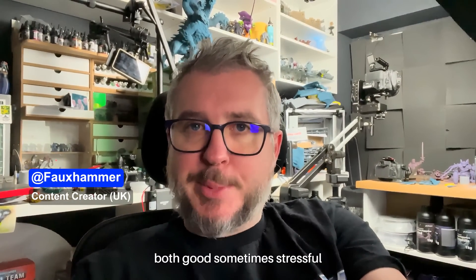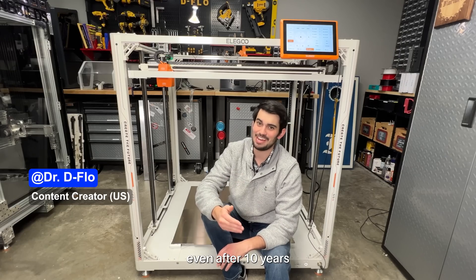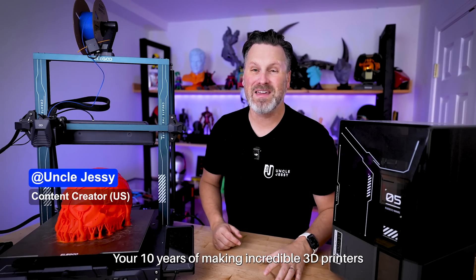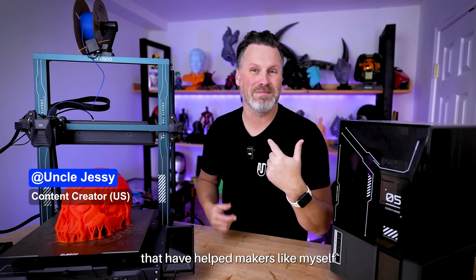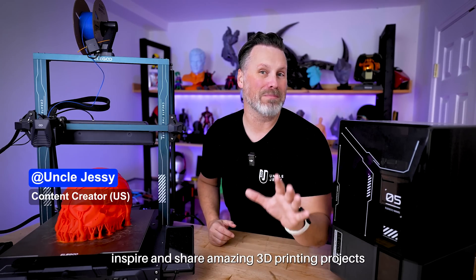You've certainly changed my life in a lot of ways — both good, sometimes stressful — but you keep me on my toes. It's great to see that even after 10 years, they're still pushing the envelope. Your 10 years of making incredible 3D printers, filaments, resins, and other accessories have helped makers like myself inspire and share amazing 3D printing projects.